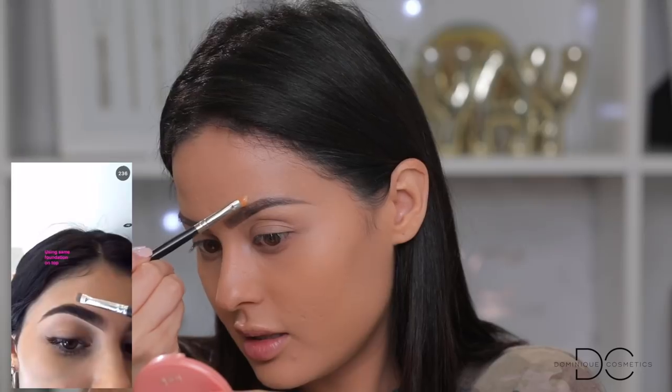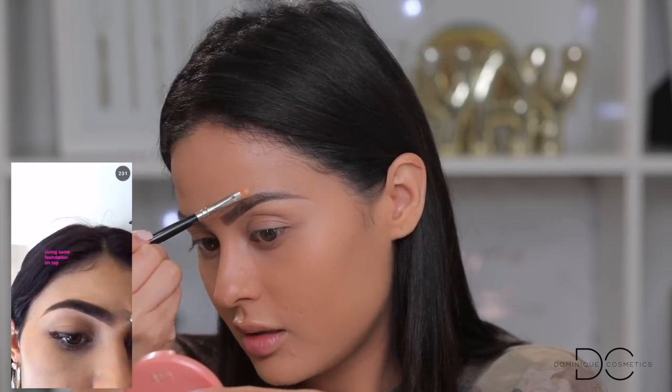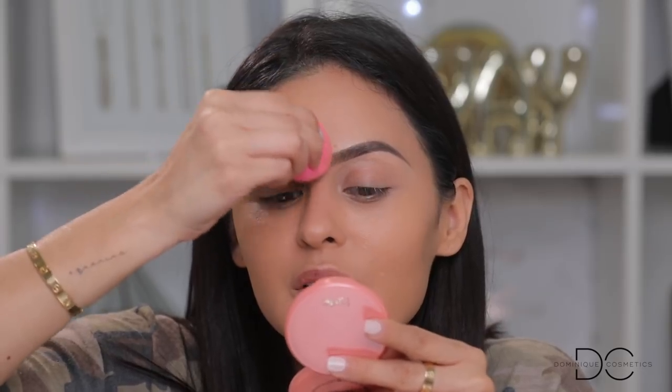If you use that intense high-coverage concealer on top, it may look less natural and really super popped out. You can blend it down, but I think foundation looks better. I'm going to take the Ultra HD foundation on this concealer brush and clean up the front. To avoid looking like one of those funny Instagram memes, I'm going right in the center to make sure everything matches, then softening it out with the beauty blender.